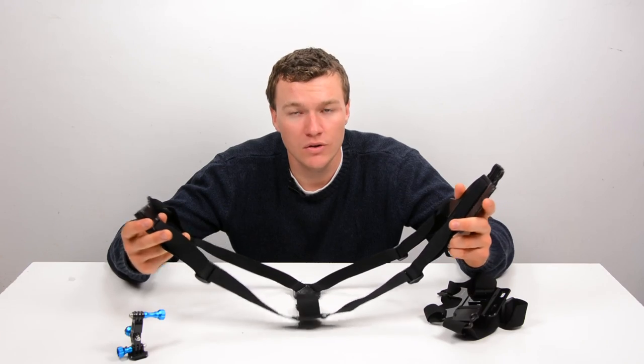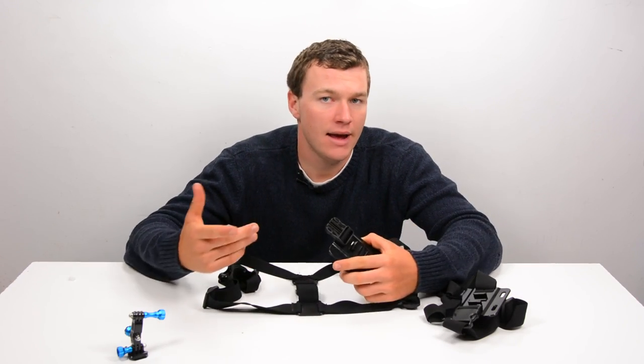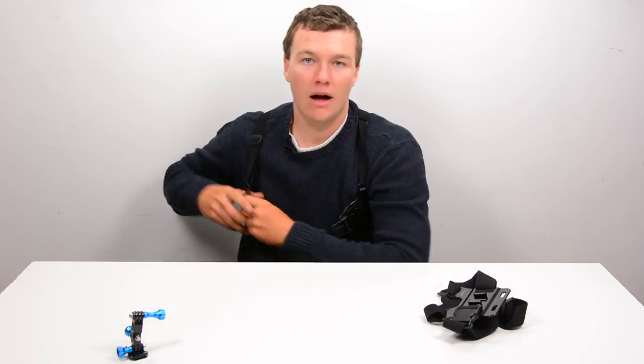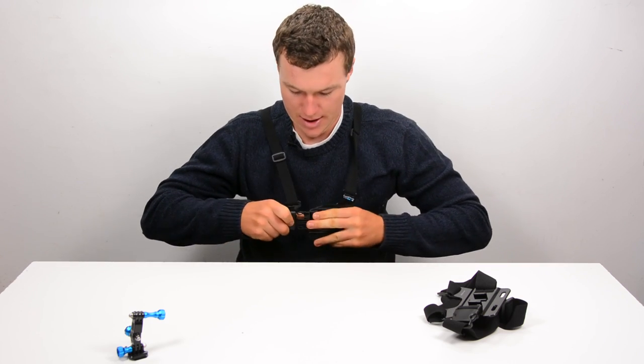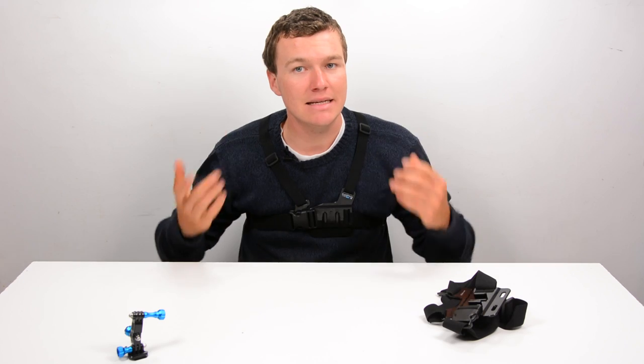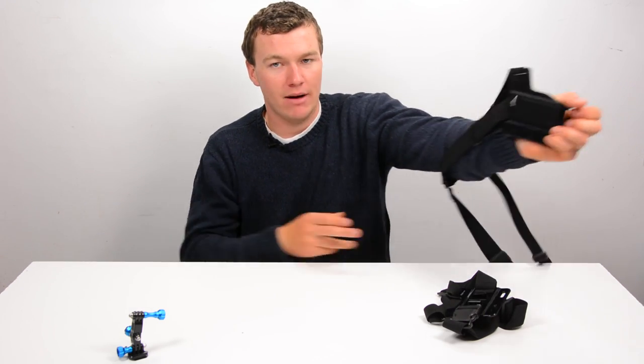You put your two arms through these holes and then just buckle it up in the front. To put this on — I apologize that the mic starts squeaking here — I go one shoulder, reach around the back, put on the other shoulder strap, and then just buckle it up in the front. It's really, really easy and I don't have to put anything over top of my head.